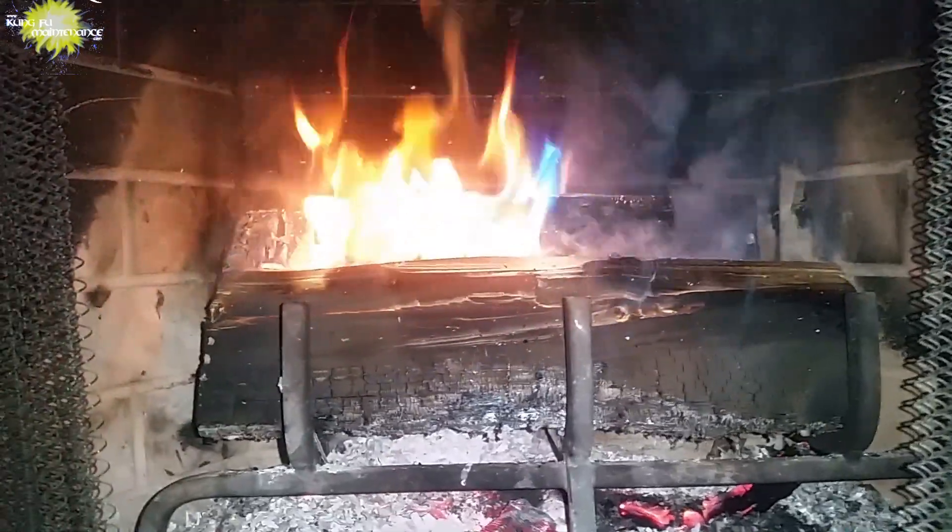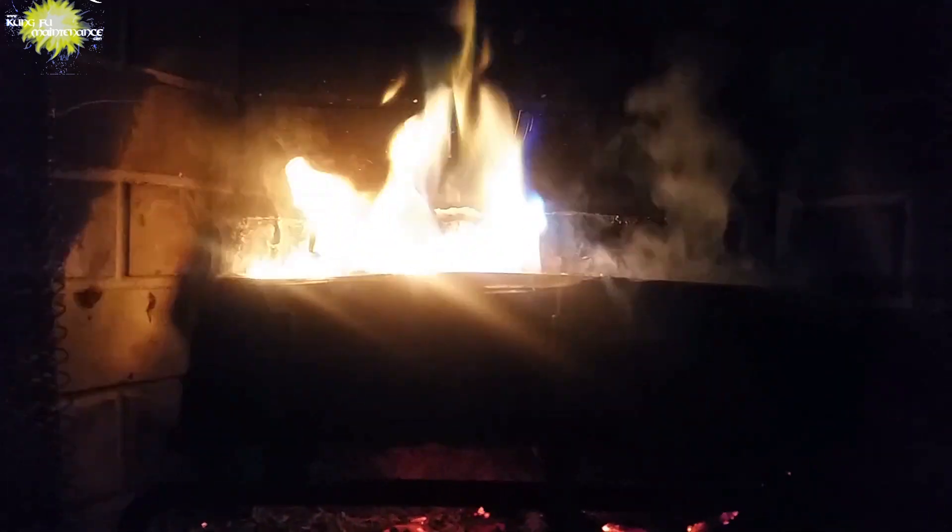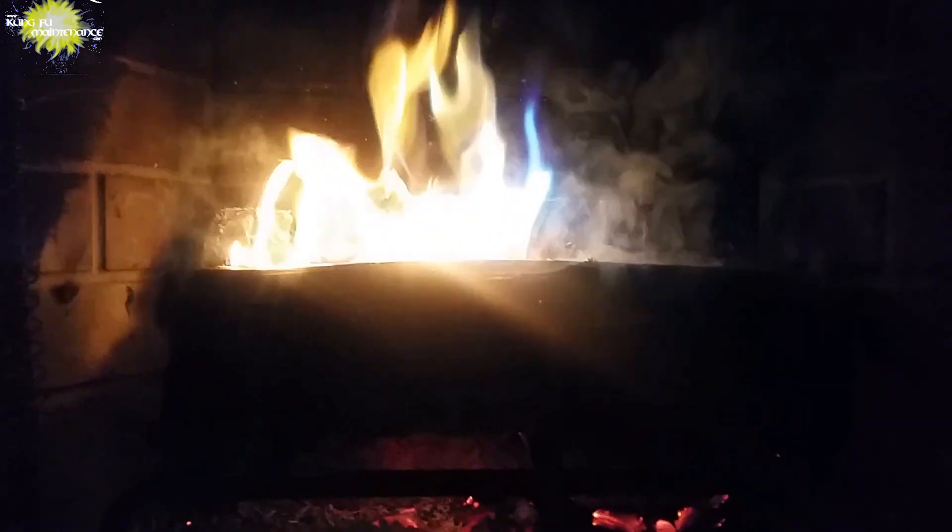I got a little bit of log over, so. And it gives off these colorful flames.